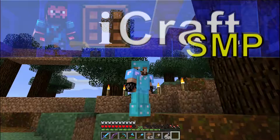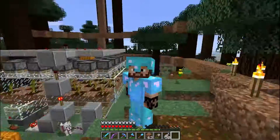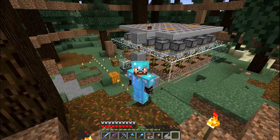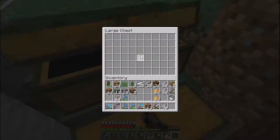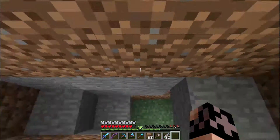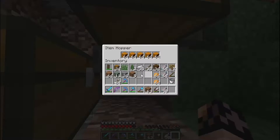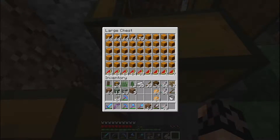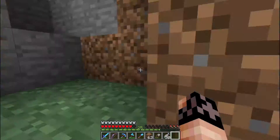Hello ladies and gentlemen, welcome back to iCraft SMP. We are here with myself and our big giant pumpkin melon farm. One of our problems with the pumpkin melon farm is this: we're already filling up the next chest and it is getting quite full. We've got the issue where this isn't sorting in the best possible way and so it's already starting to fill up in kind of interesting ways.